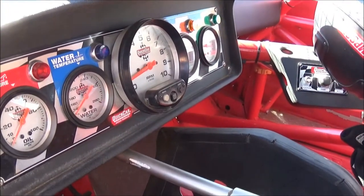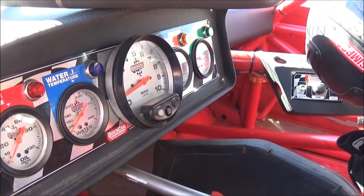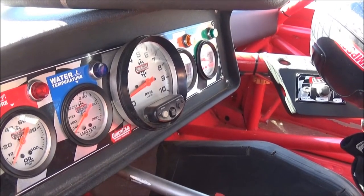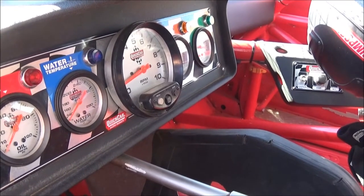We've got an oil pressure gauge, a water temperature gauge, a tach, oil temp, and a fuel temp in these cars. No speedometer — just pretty much the tachometer tells us what we're doing.